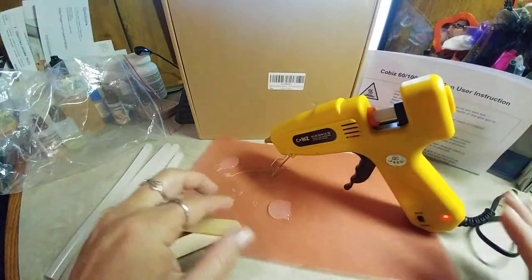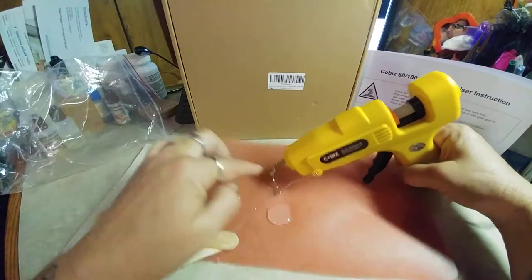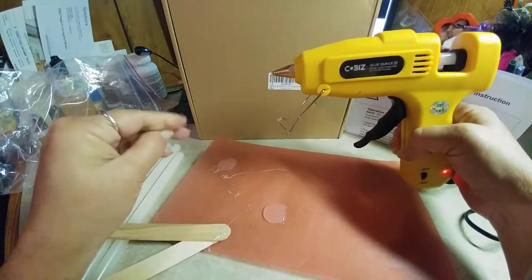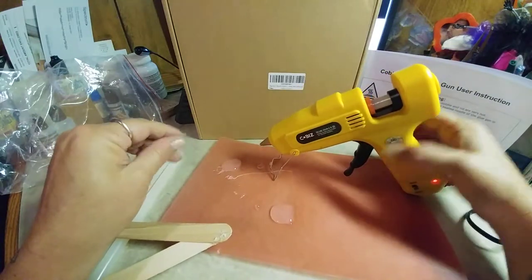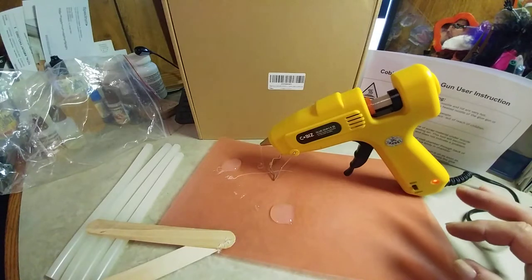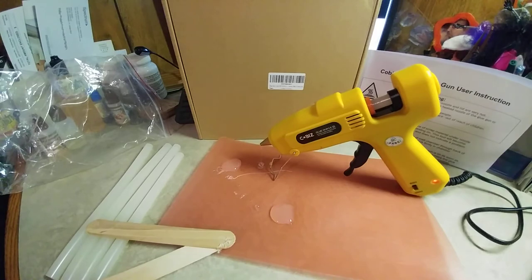Make sure you don't leave this unattended around kids. The tip gets extremely hot and will burn an adult, and definitely burn a child. But I'm really liking this glue gun because it's really quick. My other one you plug in and wait forever — this one was hot almost immediately. Check it out.